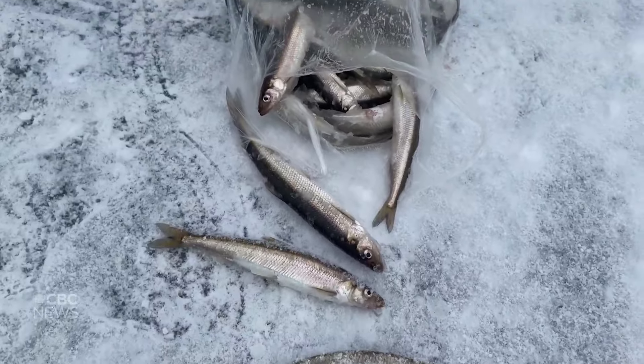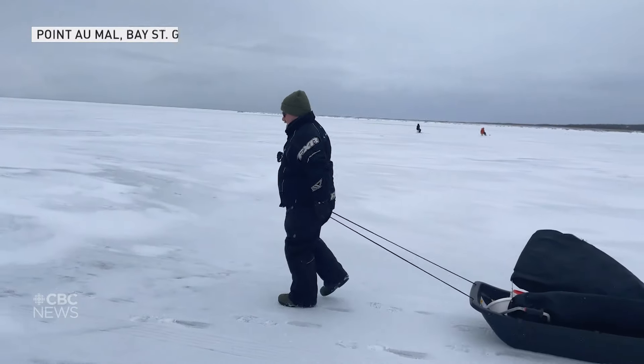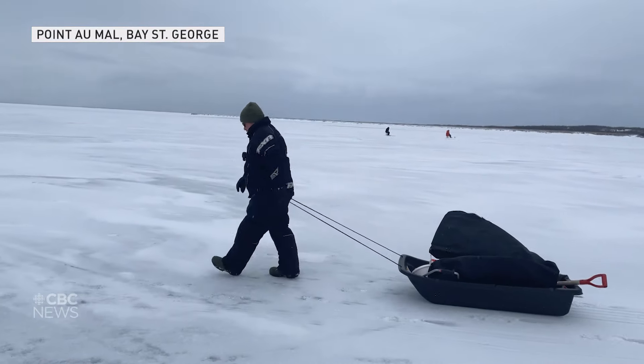Hi, my name is Charlie White and today we're going to be here in Pointe Mall ice fishing for smelt. Smelt is a small little saltwater fish that will actually come up into the brooks to spawn. People will normally start fishing smelts as soon as we get enough ice out here to safely do so.